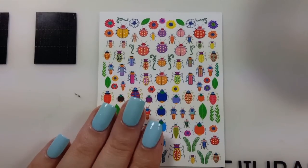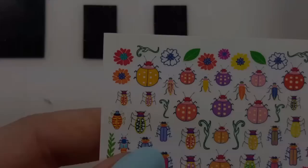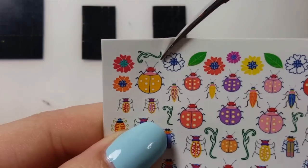To start off, your nails will need to be freshly painted so that they are a little bit tacky still. Pick the image off the sheet that you want and cut around it.